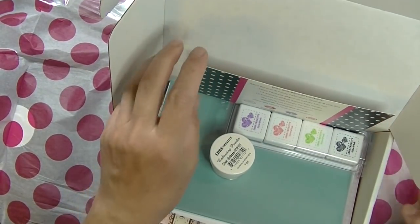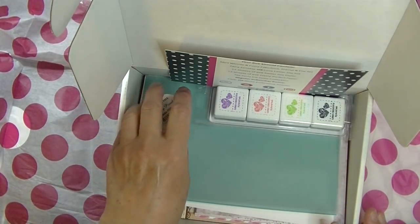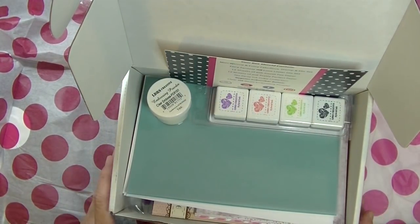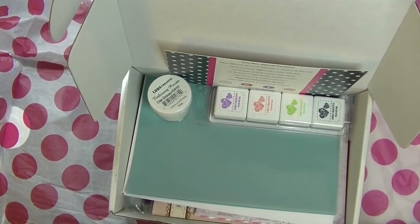I have to say I'm really happy with the variety of things I've gotten here, and the fact that these are all different from what I already have in my craft stash. I can't wait to try some of them and I'll share the projects I make with you. Thanks for watching — stop by my blog at stampingimperfection.com.